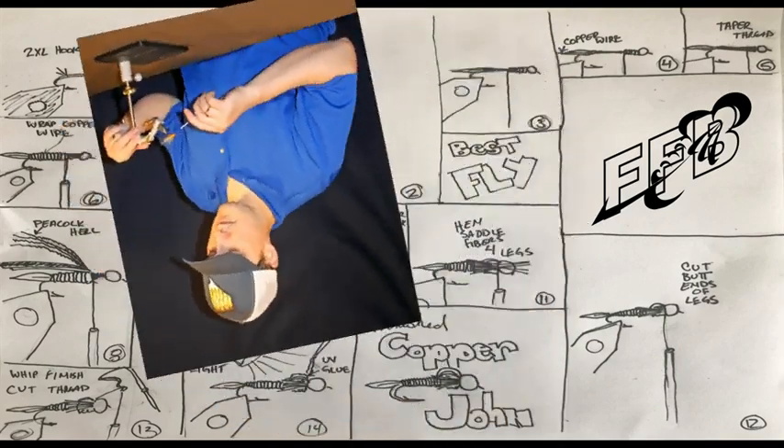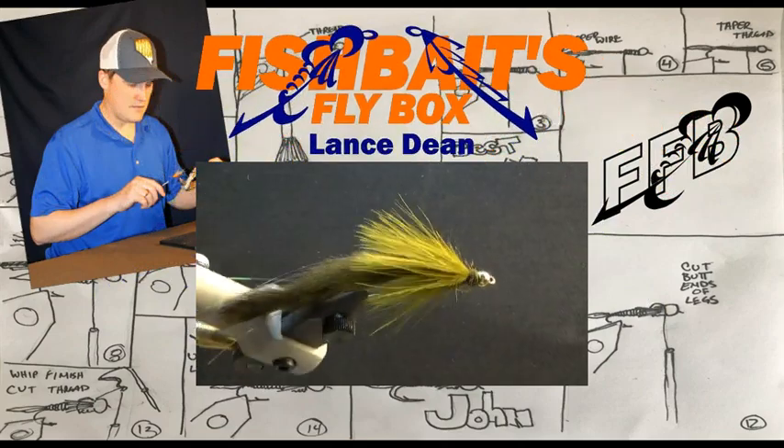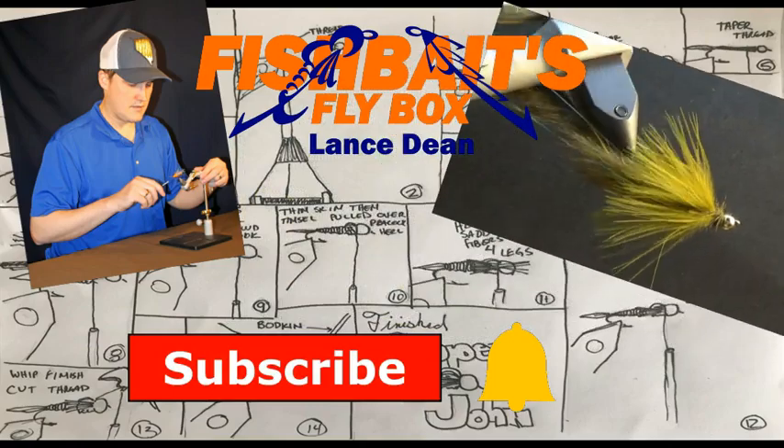That's me, Lance. I tie flies and am the creator of this channel, and today I'm tying the Boo Face. If you are new to my channel and love to tie flies, click subscribe and hit the bell to stay notified of when I upload content.